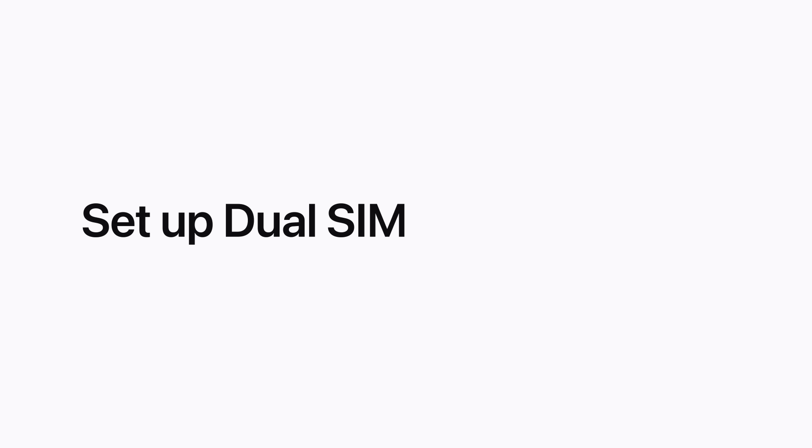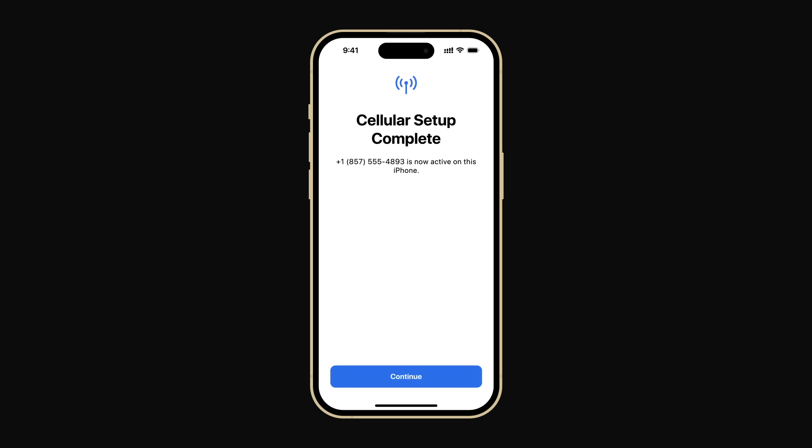You can label your lines and choose default lines for iMessage, FaceTime, cellular data, and more. When cellular setup is complete for your new plan, you might be prompted to set up DualSIM right away. Tap Continue to start.